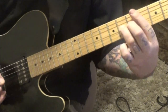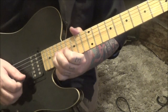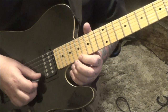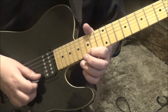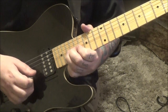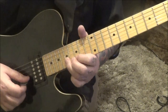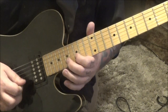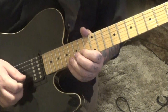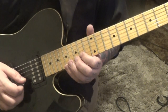At 4:20 - 19th fret on the high E, you're going to bend. Then go jazzy: 17, 19, 15, hammer 16. From there: 17, 16, 15, 14 on the B. Then go 17, 15, 14, 12.